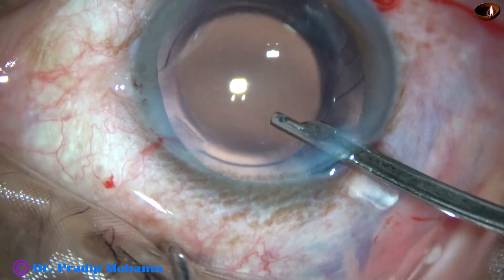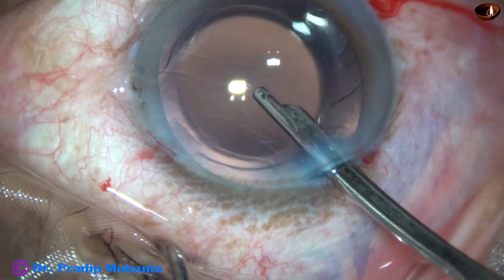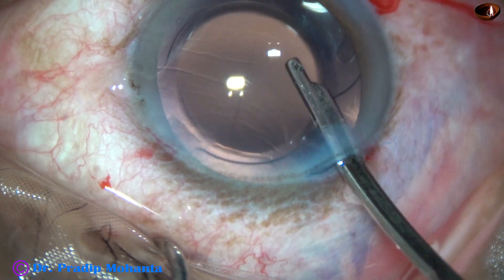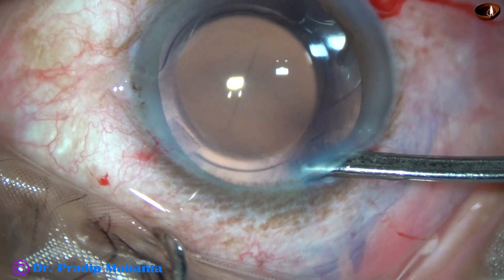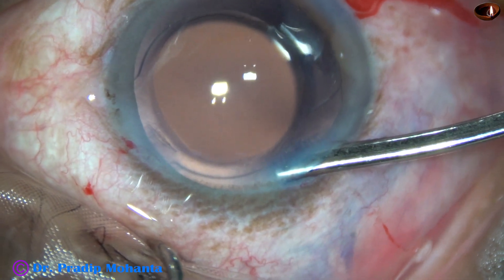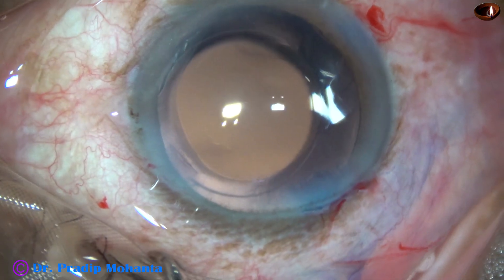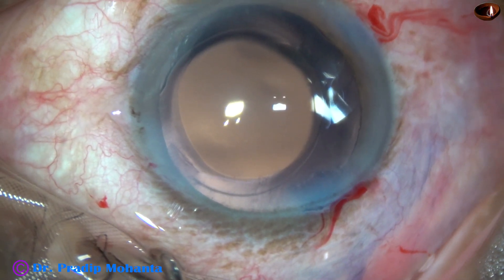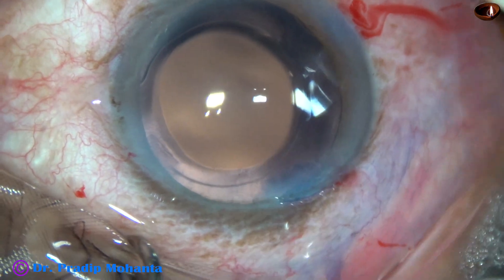We can see that the optic of the intraocular lens is covered by the anterior capsular rim all around, so the size of the rhexis is ideal — about 5.5 or 5.25 mm. The anterior chamber is formed nicely, and then the integrity of the wounds is checked with a cotton-tipped applicator.